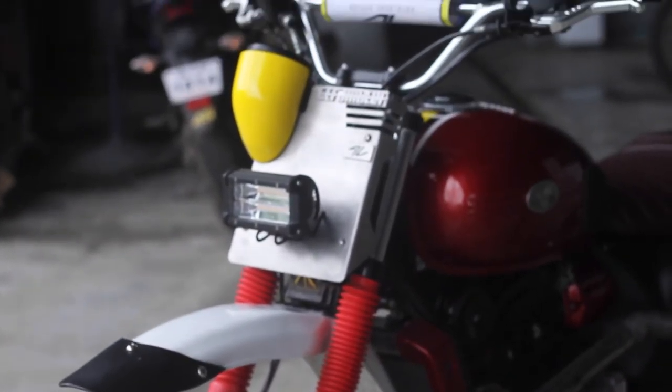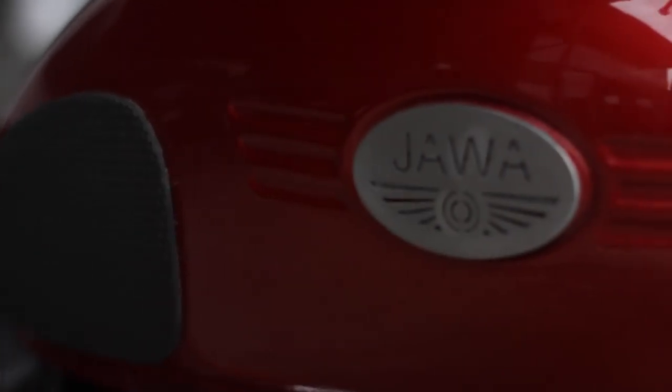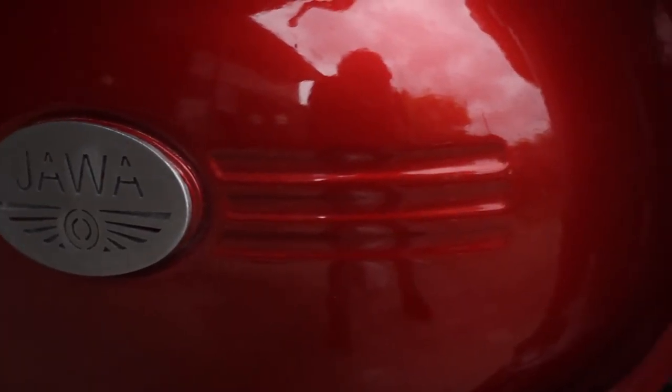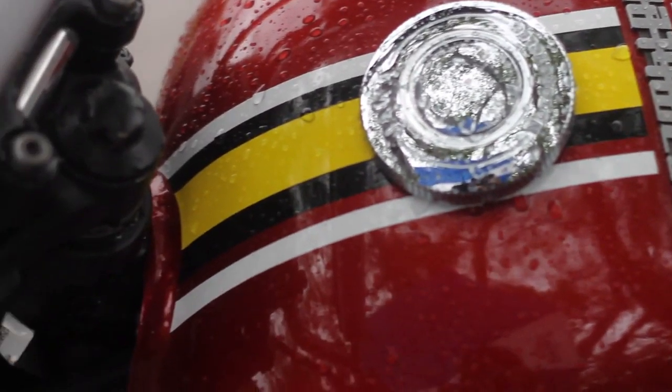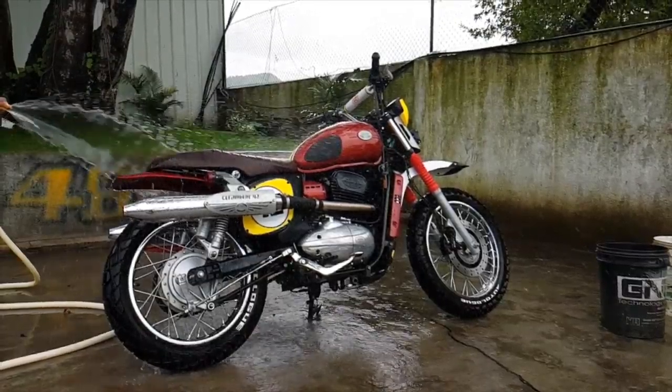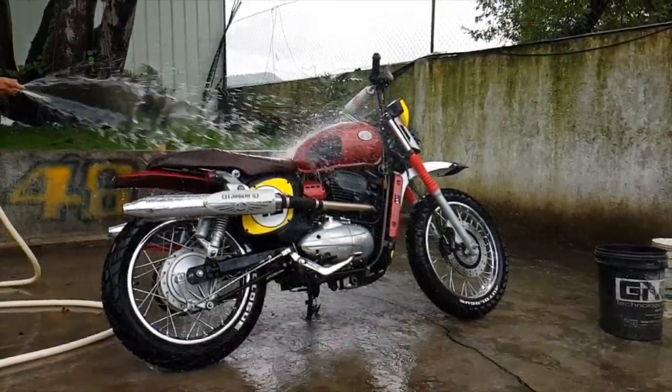This is the Jawa 42. What happened here was Jawa gave Autolog Design an opportunity to make this bike their own, and they went down the route of making it a scrambler — and what a fine scrambler it has come out to be.